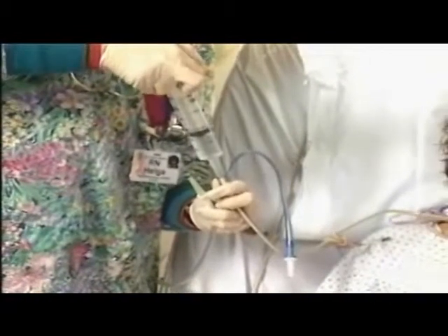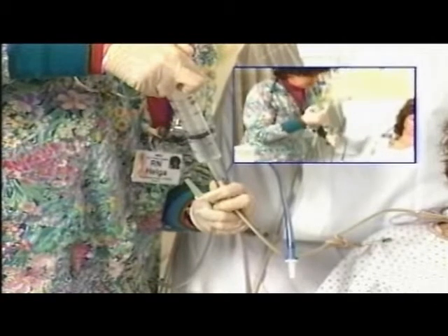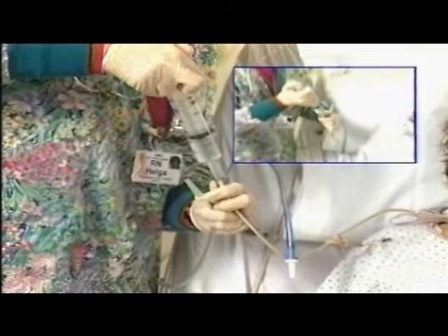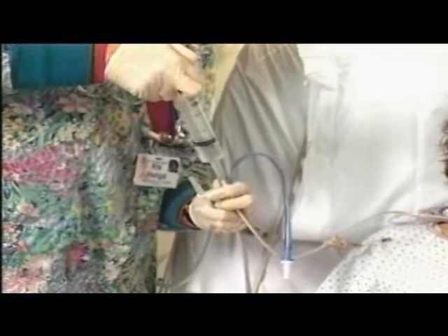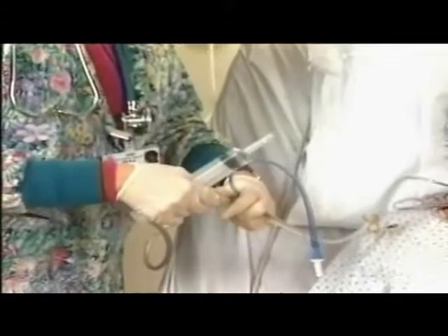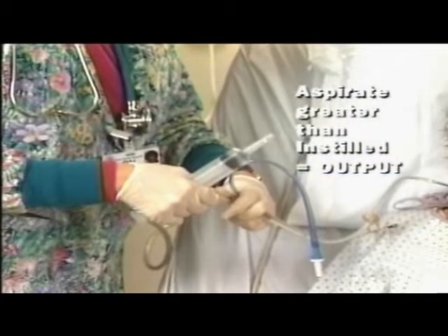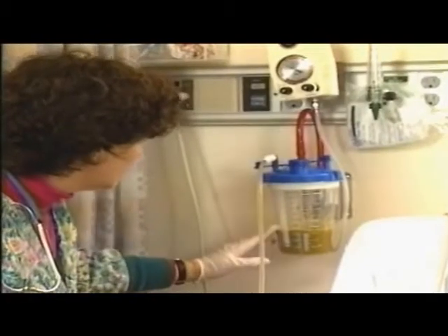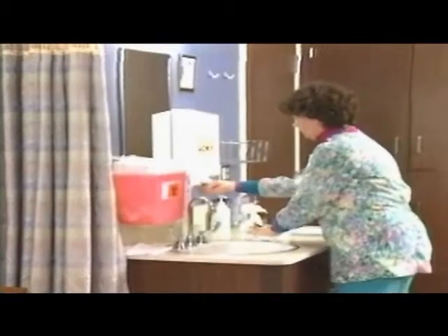Insert the tip of the syringe with tip down and slowly instill the solution — be sure not to force the fluid. If gentle pressure fails to clear the resistance, turning the patient may be indicated. When suction is not available, a syringe is used to aspirate irrigant. The amount of aspirate may be more than the amount instilled — if so, the excess is considered output. If the aspirate is less than the amount instilled, it is considered intake. Note the color and amount of drainage. This information is documented in the patient record. Finish by removing gloves, washing hands, and documenting the procedure.